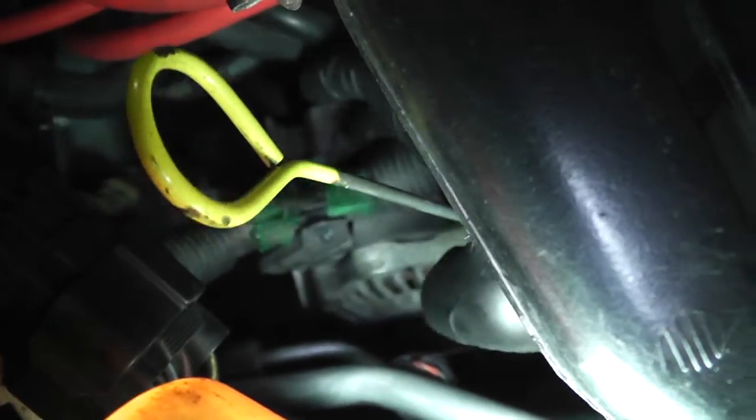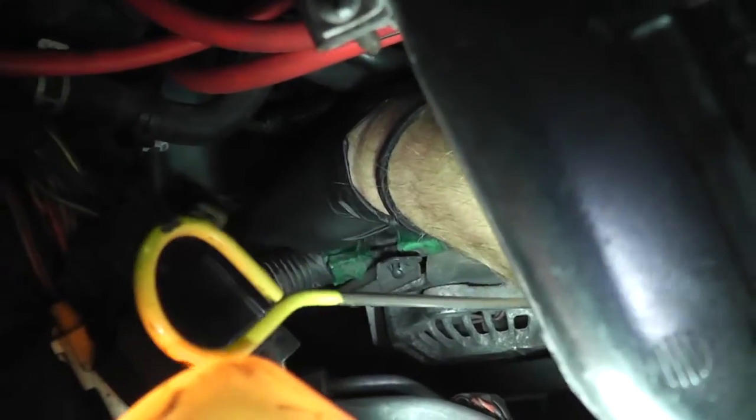Coming in from the side, you're just going to loosen that up, and what that does is allows you to pull the alternator back and forth. Pull the alternator toward the engine — I moved it like two inches in, so now the belt is nice and loose and we can slip it off.